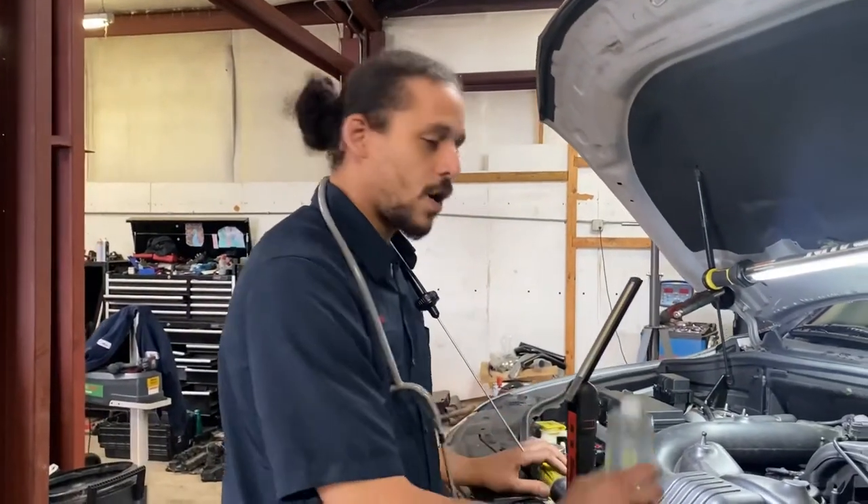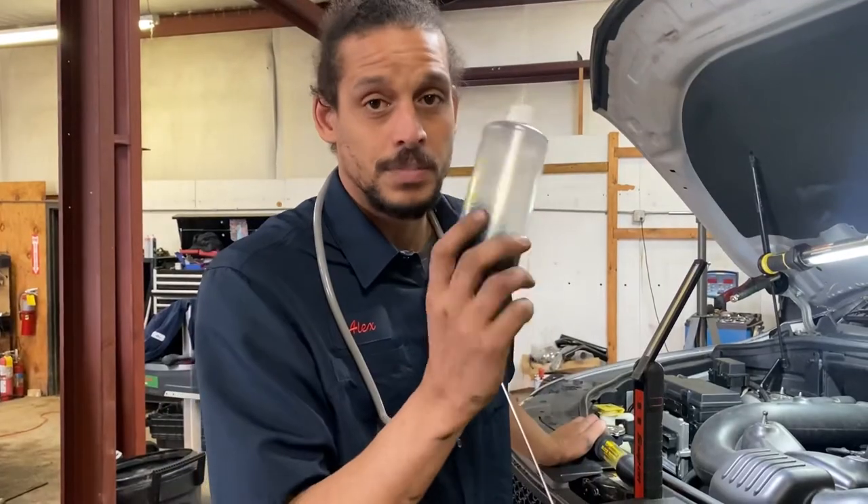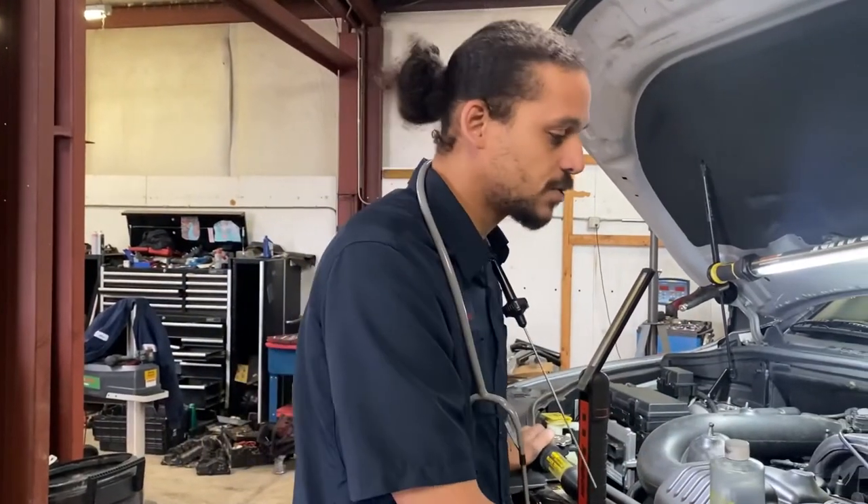So I know the vehicle overheated. The first thing I always suggest people do anytime a vehicle has overheated — always do a block test. It can save you a lot of time.